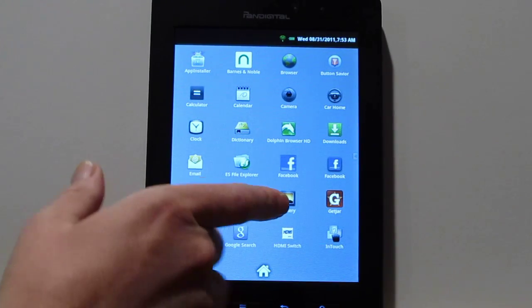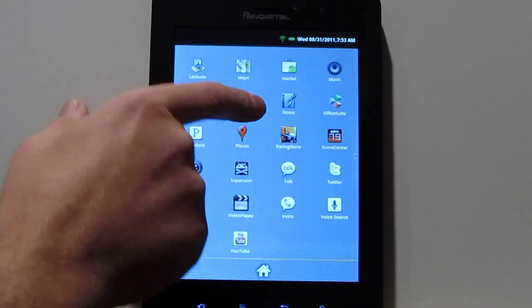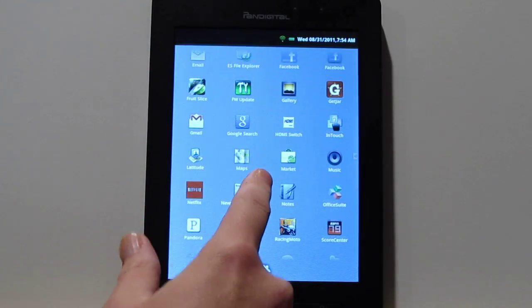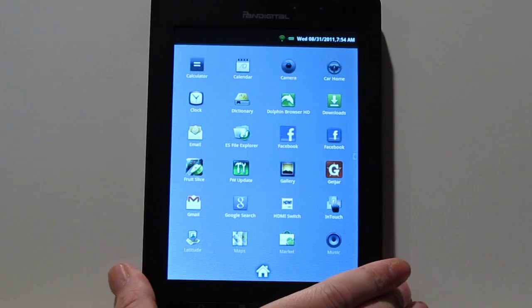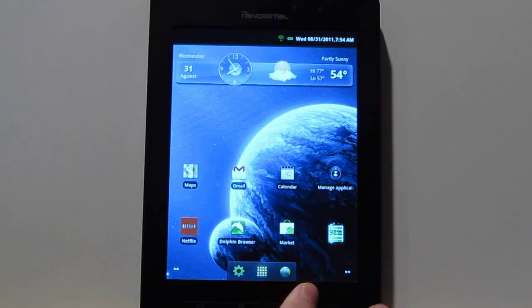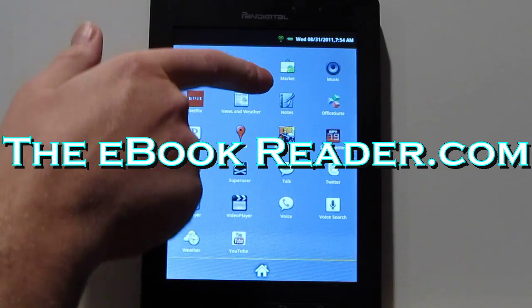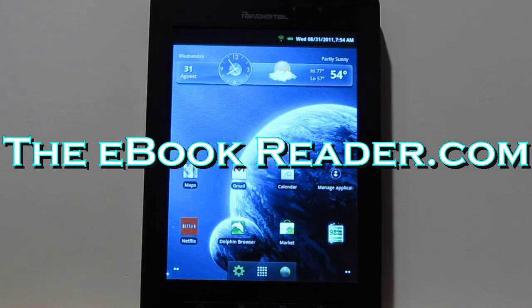As you can see, I've got these other apps installed. When you root it, it installs the super user app, and then once you install the Google apps you'll get the market, Google Search, and all that. You can just go ahead and download to your heart's content from the Android Market. That's a brief quick look at the PanDigital Nova rooted with Android apps and the market. Check out TheEbookReader.com — I have the directions on there if you want to check it out. Thank you for watching.